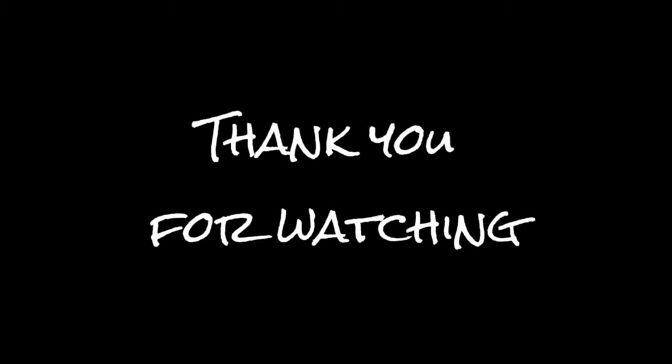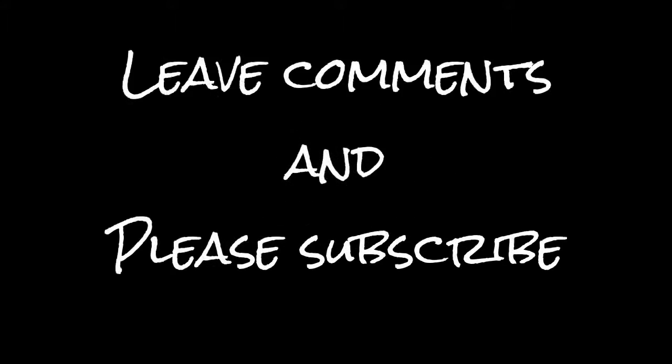So that wraps up this project upgrade. Perhaps this is an application for your RV. Thanks for watching — I'll see you next time. Bye-bye.